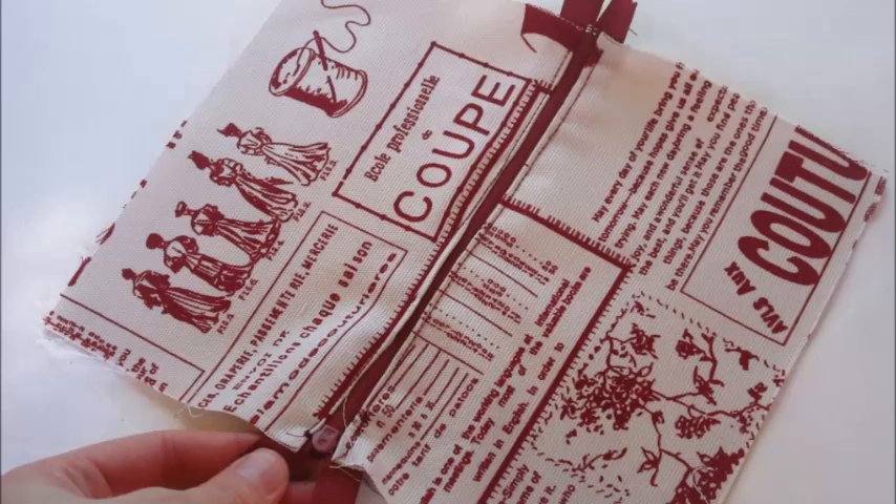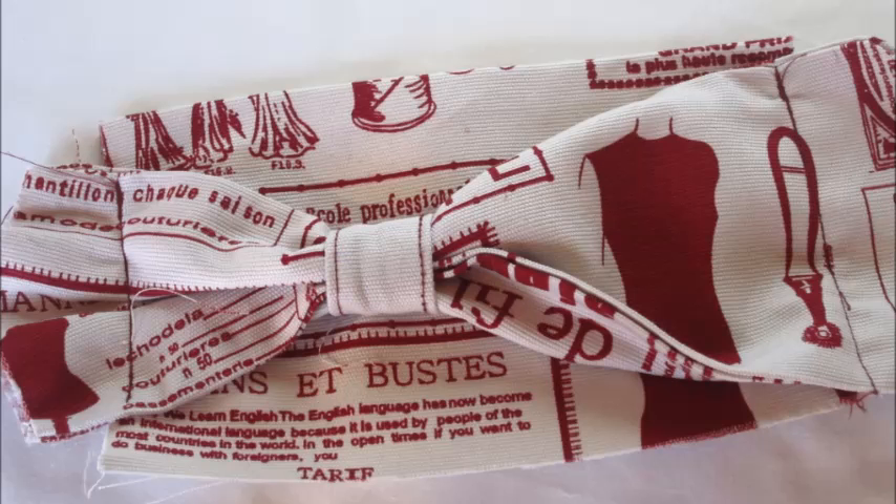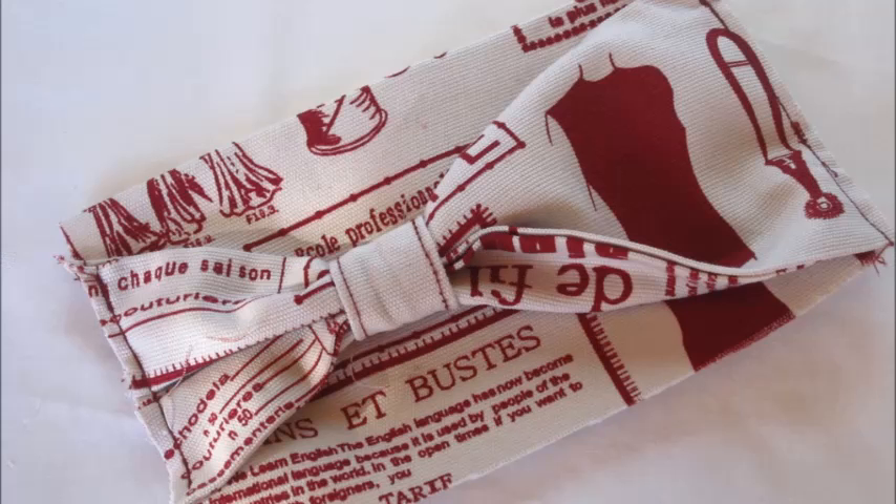With your second interior piece repeat these steps. Next take your first exterior piece and place this face up on your table top. To this pin your bow also face side up. Sew along both short ends of your exterior piece as close to the edge as possible and trim away any excess fabric on the sides of the bow.